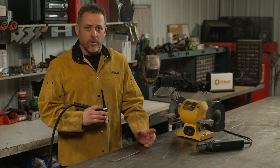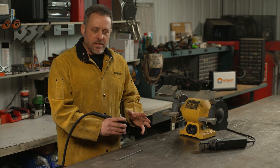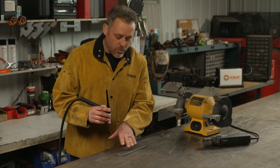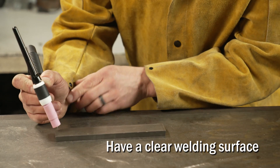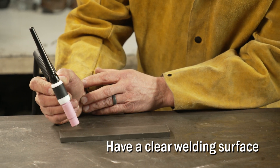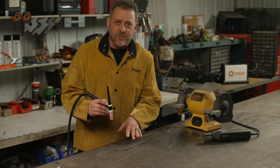Before you start welding, you're going to want to make sure that you're comfortable and that you can complete that weld without anything getting in your way. If I was to weld on this piece of steel, I'm going to start on this end and come down. I don't want anything on the table — maybe a weld BB from a previous project — hanging up on my arm as I come down. I want everything to be nice and smooth.